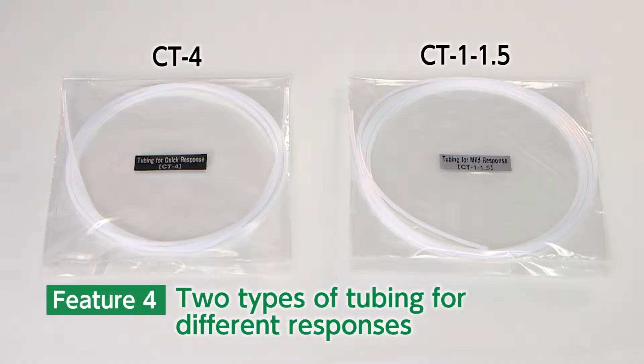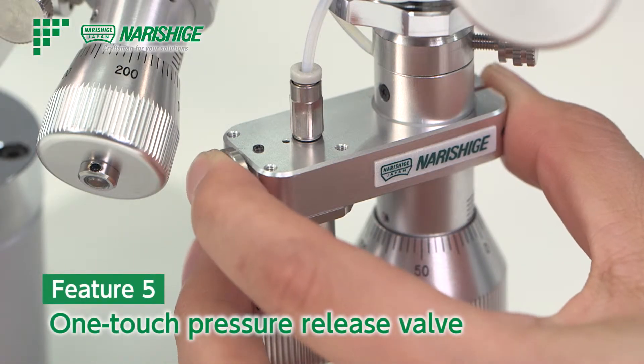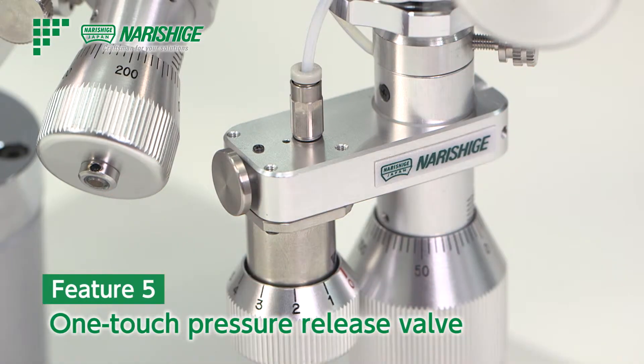Response speed can be adjusted by changing the tubing. There are two different sizes of tubings included as accessories. Despite its compact body, the one-touch pressure relief valve is also equipped.